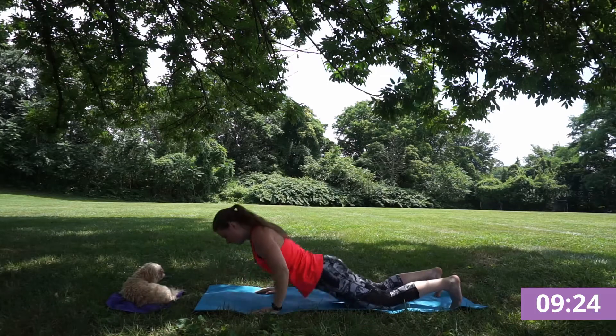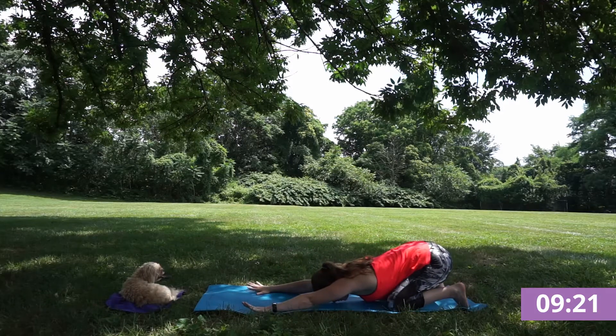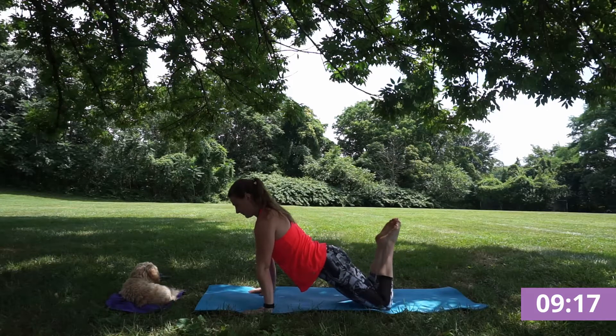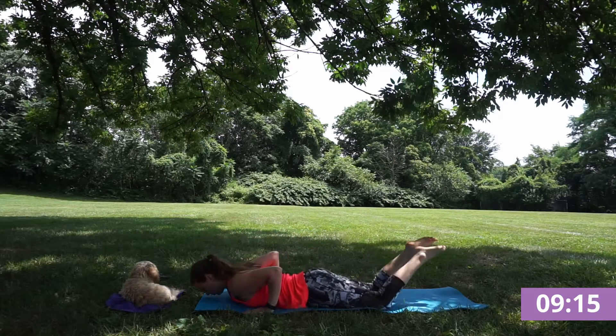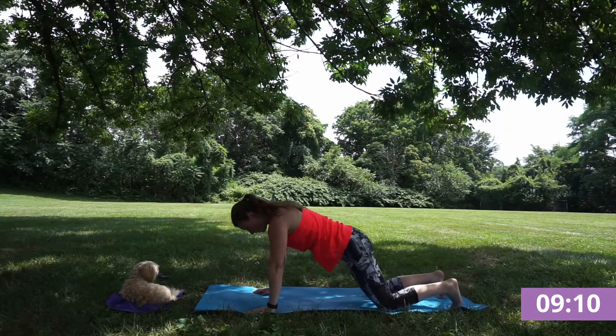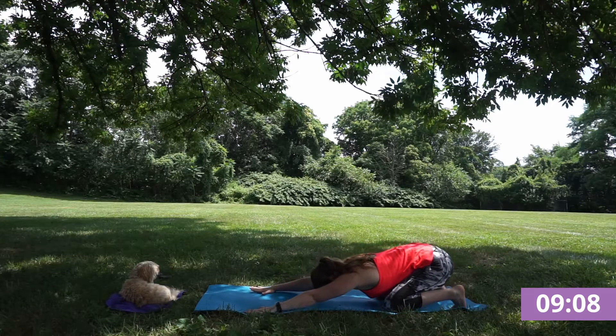Hands back next to your chest. Exhale, finding that child's pose. Taking that again — inhale, finding your modified plank. Exhale, lower down crocodile. Inhale, cobra, peeling heart upward. And exhale, finding that extended child's pose.